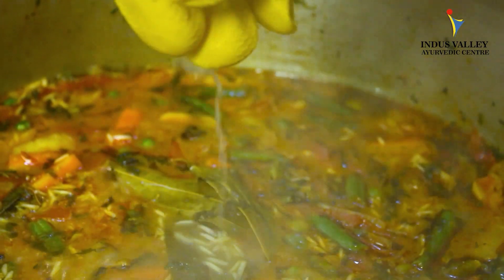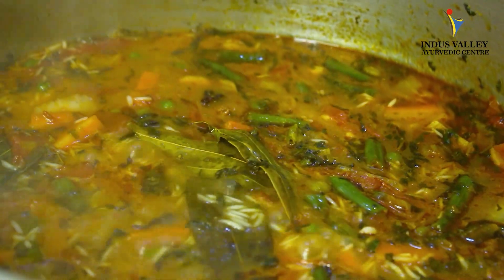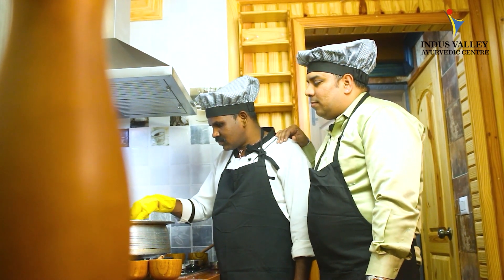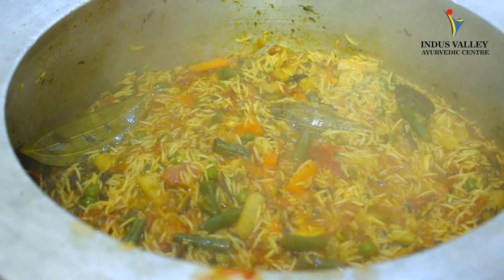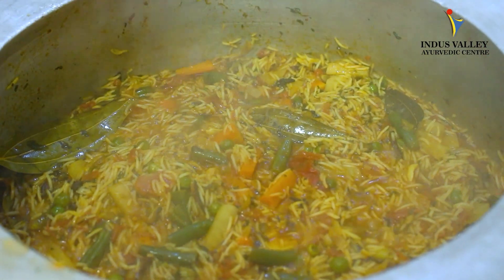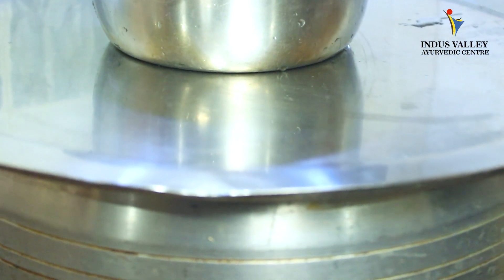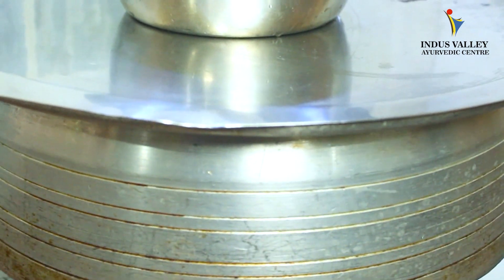You can squeeze some lemon — that gives a very good taste to the dum biryani. You can see almost all the water has been absorbed. Now you can dum the biryani. To make it properly dum, you can use any weight on the vessel so the hot air doesn't escape.